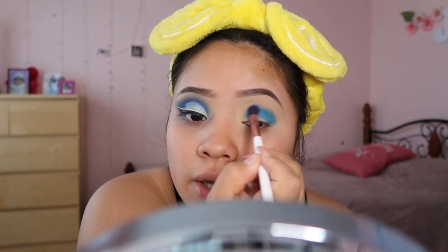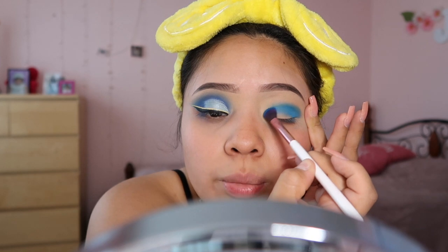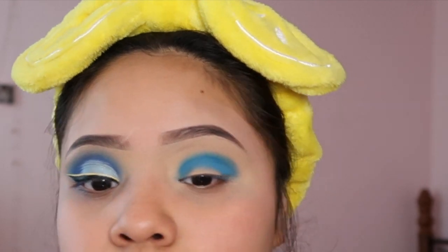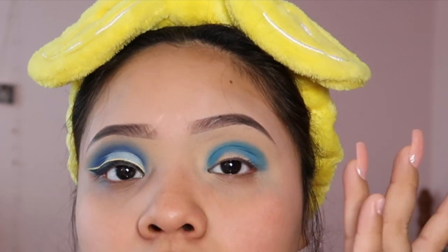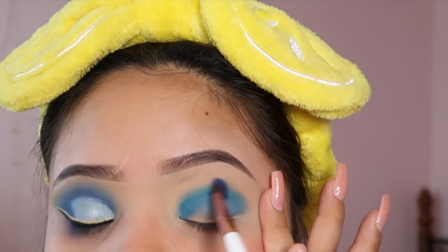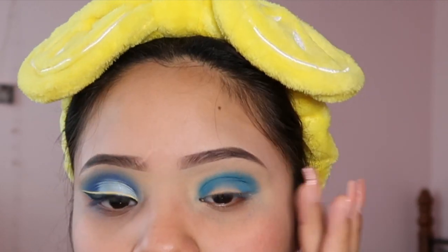After that I'm gonna go ahead and lightly start blending. To get right in the inner corner of my eye, I like to stretch my eye from the outer corner a little bit to get in there. Then I do little swiping motions back and forth, also lightly pulling my eye a little bit, blending out and bringing it up a little bit to my brow bone — just like this. As you can see, I've brought it up to my brow bone.